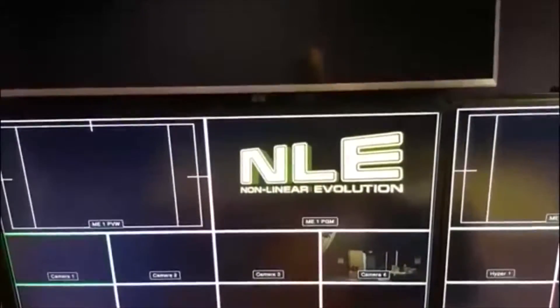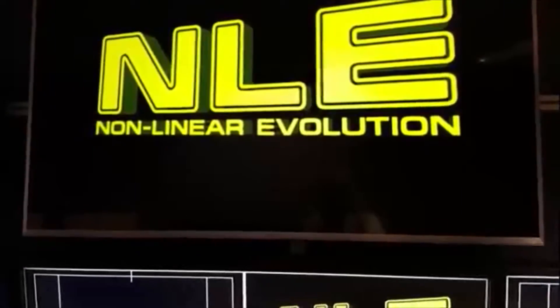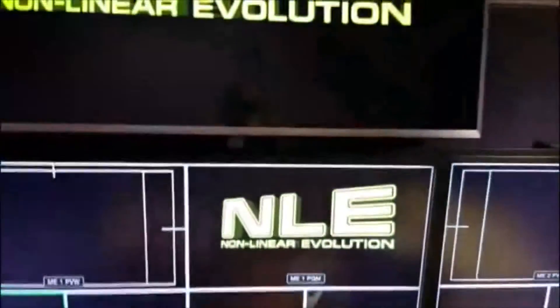Even though the HyperDeck continued to record, I was changing sources on the mixer, and hopefully it will start to play very soon. There we go — so that is now recorded on HyperDeck 6. That's the output of whatever I was doing on the mixer, fed through the AUX 2 output and that goes to HyperDeck 6. Push play, record, etc. — there you go.